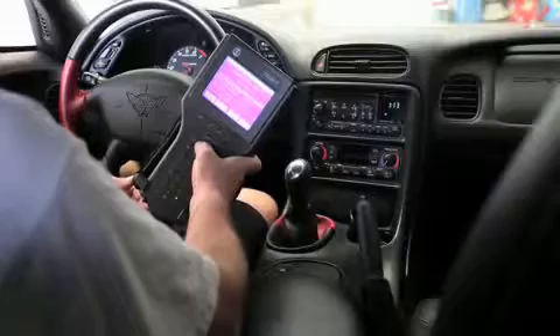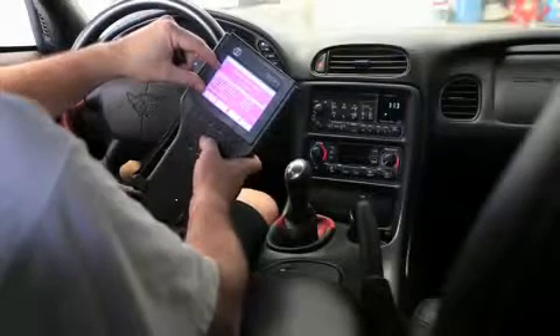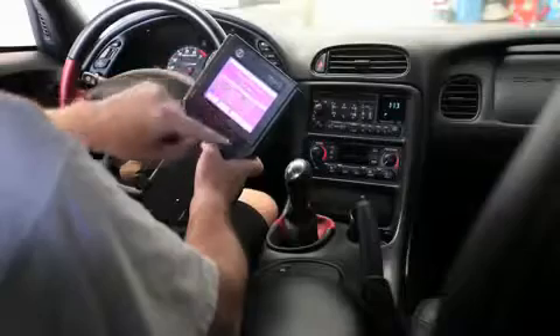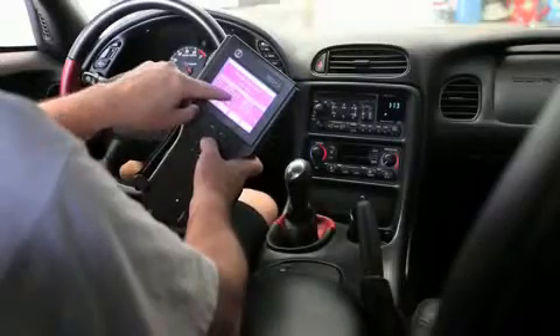So we'll hit enter. This screen that it lands you on is somewhat incomplete and I want to scroll up two line items so that we can include the column lock state. It says ignition off, locked. Column feedback: inactive. Column lock: unlock A. Column lock: unlock B.